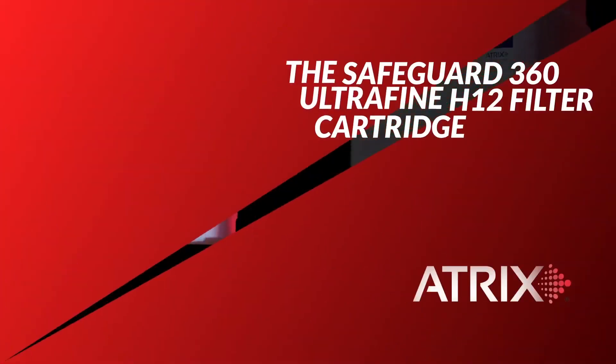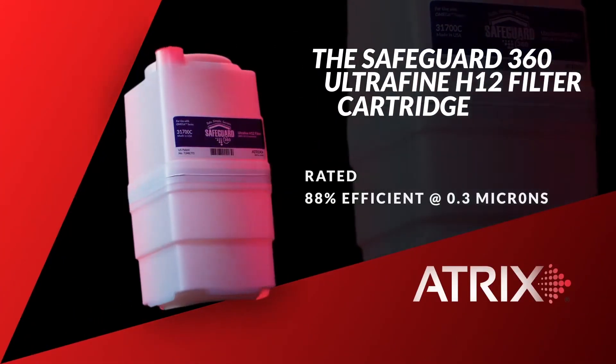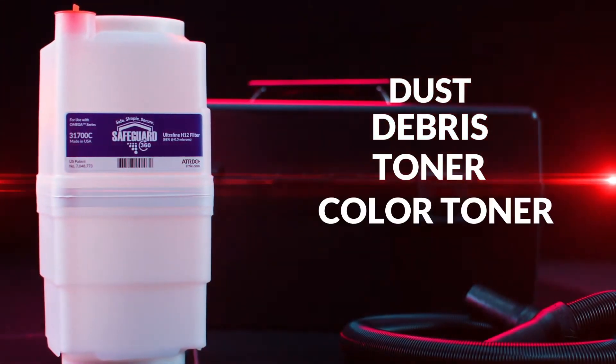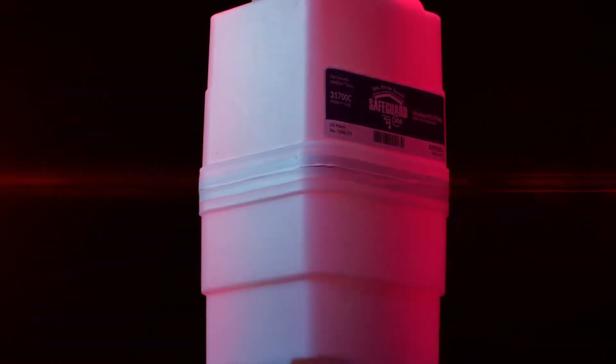The Safeguard 360 Ultrafine filter cartridge is rated 88% efficient at 0.3 microns to handle dust, debris, toner and color toner. Toner from copiers, printers and MFPs carry static charges and the toner particle size can be as small as 0.3 microns. In comparison, a human hair is about 75 microns.